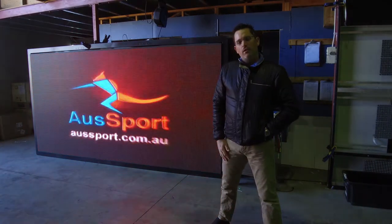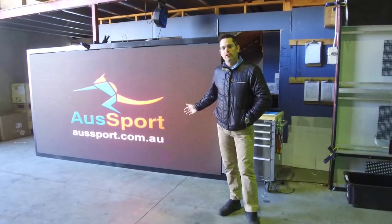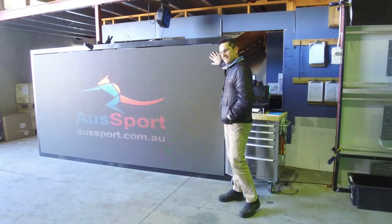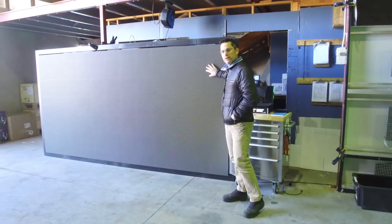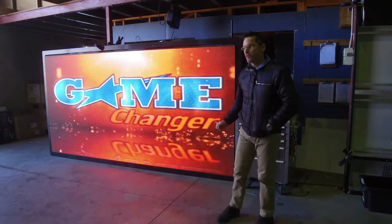Morning, Michael from Osport. Today I'd like to show you through what's probably the most impressive lawn bowls scoreboard in Australia. This is a P6 SMD scoreboard that we've just completed for Deer Park Bowls Club in Melbourne. I'm sure they're ready to get their hands on it.